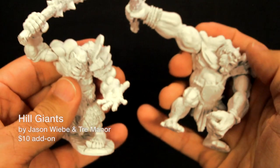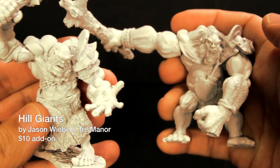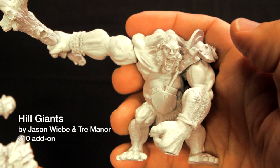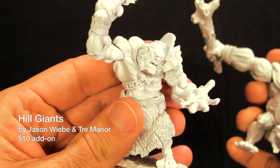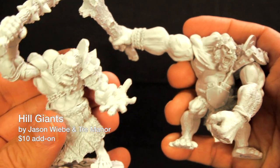Here are the two Hill Giants from the Hill Giants option. I really love these guys, as they epitomize brute strength. One was sculpted by Jason Weeby, the other by Trey Manor. Both of them would love to pulverize any Dwarven PCs or units. Hill Giants is a $10 option.